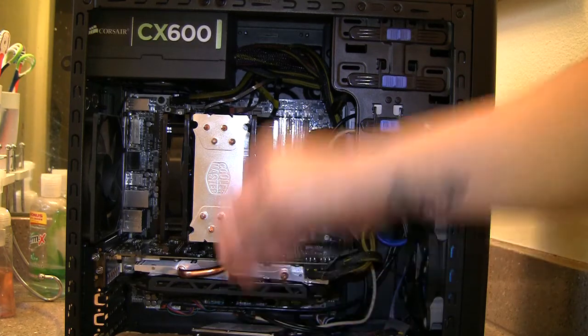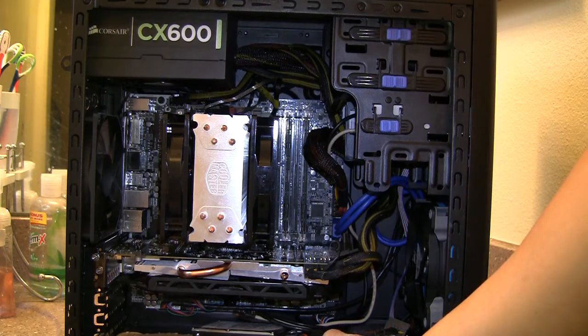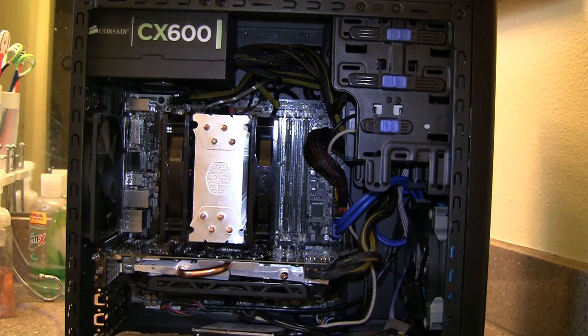It seems like for this cooler, anything below 35% fan speed isn't that loud, but once you get to about 40% fan speed it gets pretty noisy. The default fan curve maxes at around 65%, and that gets quite loud — a lot louder than my old GTX 580 with its reference blower cooler.